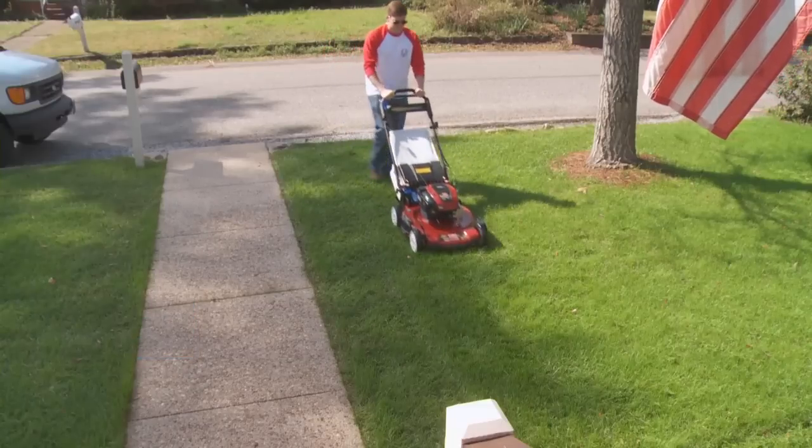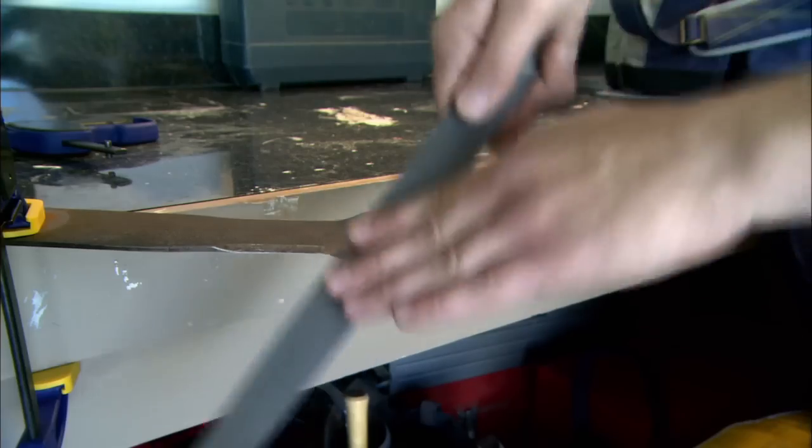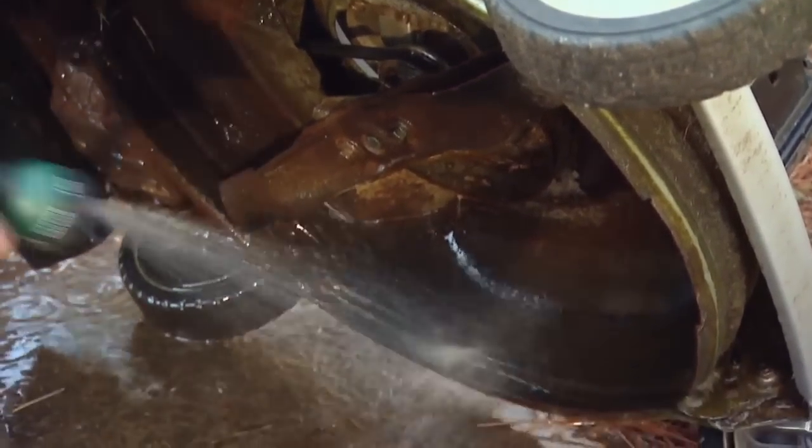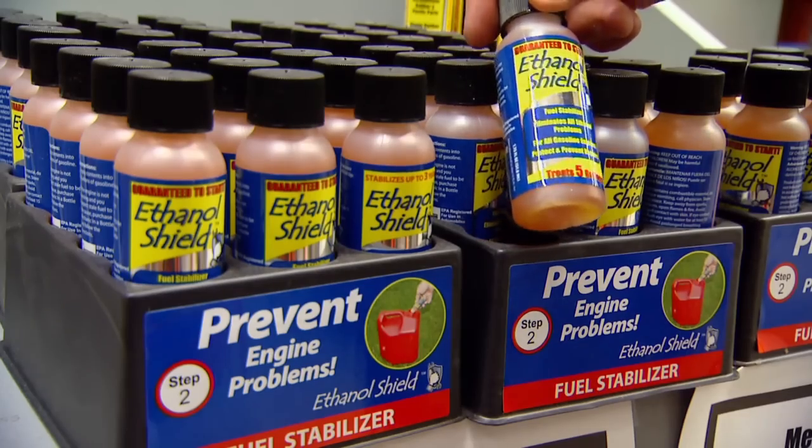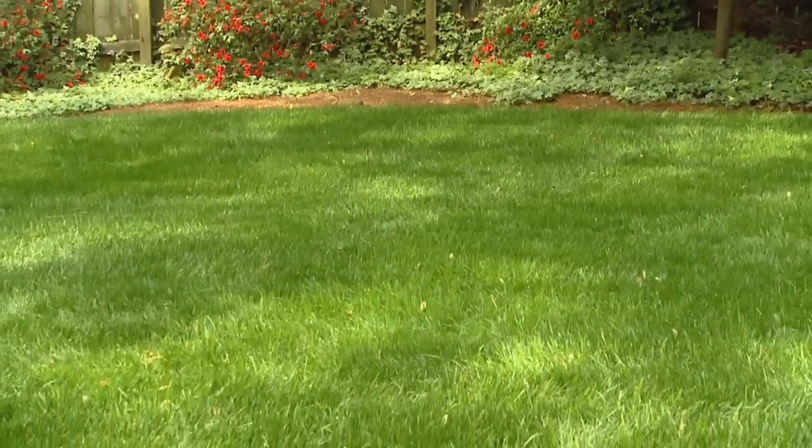Finally, after a long summer of heavy use, now is the perfect time to sharpen your mower blades and clean the mower deck. Before you store the mower, be sure the fuel tank is empty and add some fuel stabilizer so it's ready to go when you are next spring. We'll see you next week.